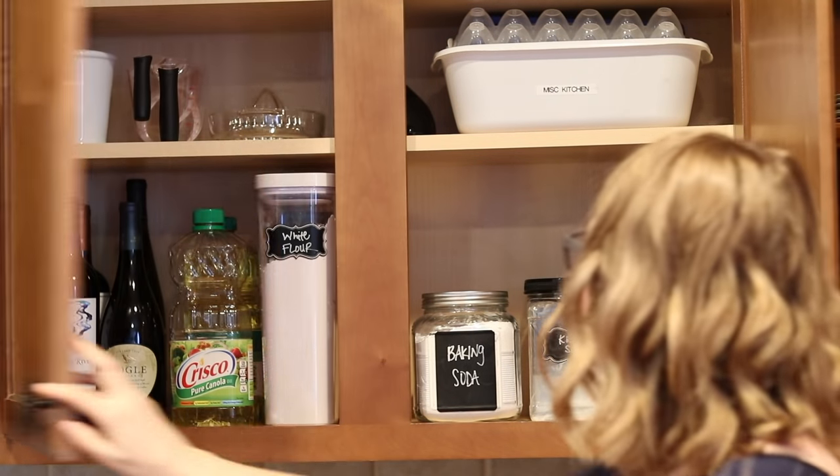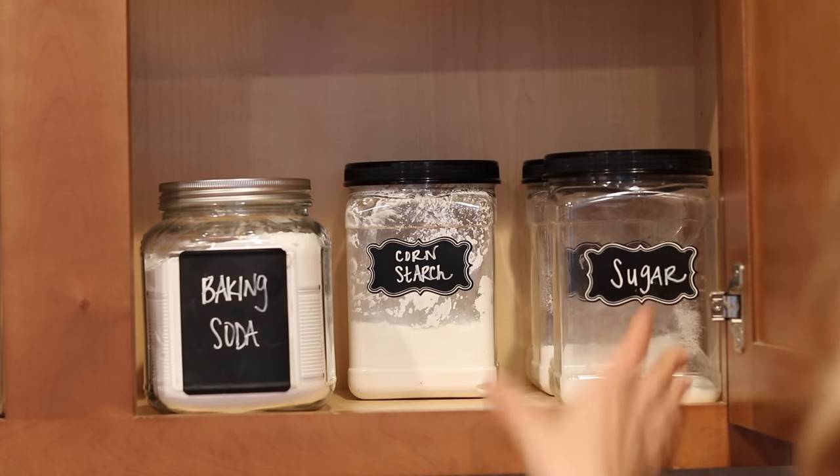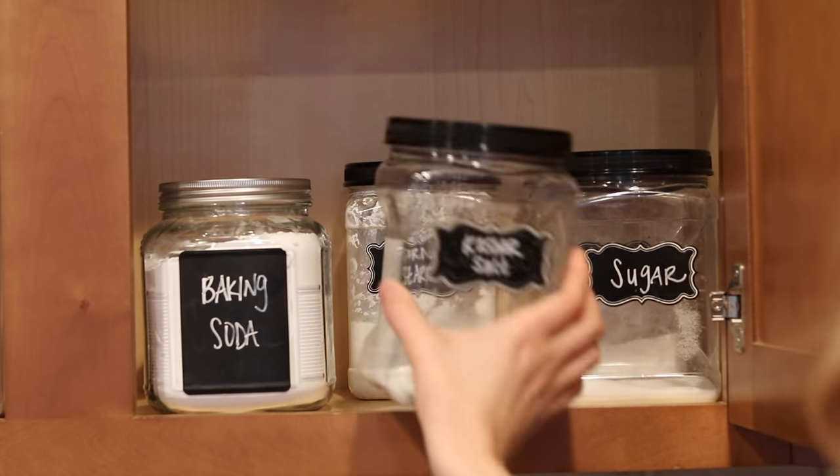And you guys, they were free — free as in no money. I didn't have to spend a cent. They are old pretzel containers and I stuck Dollar Tree labels on them. It looks great and it was so inexpensive.